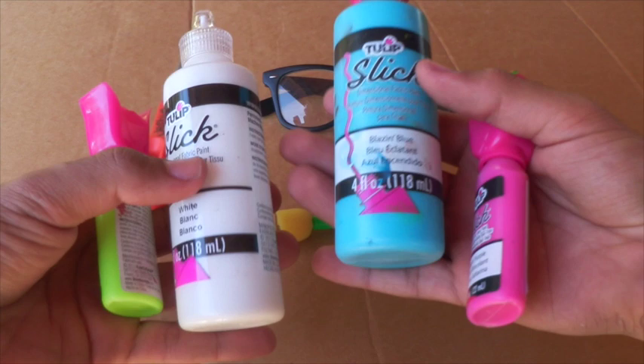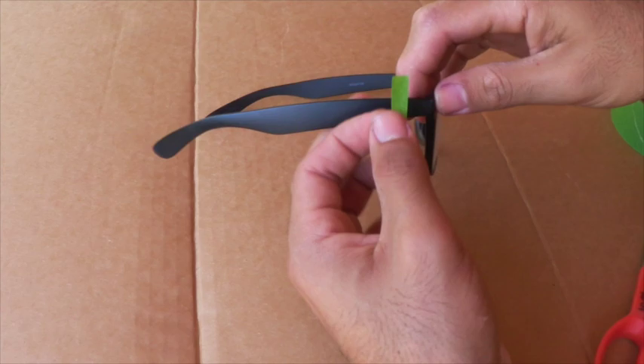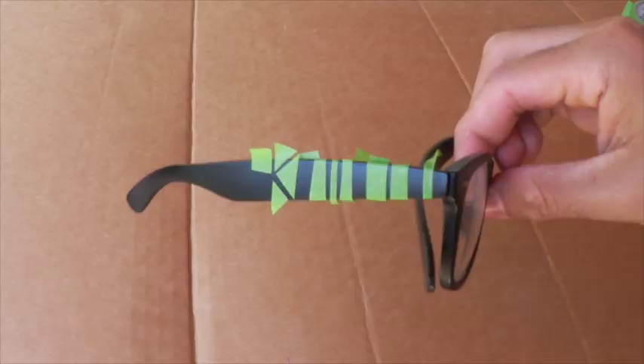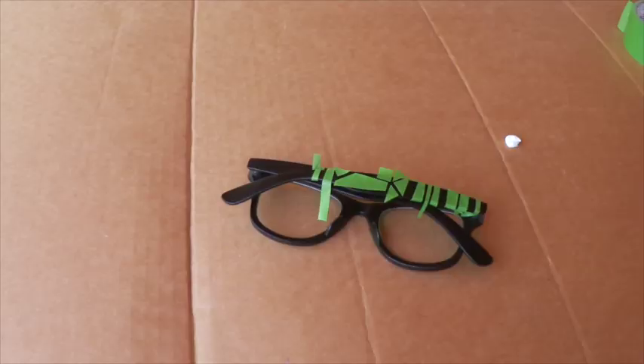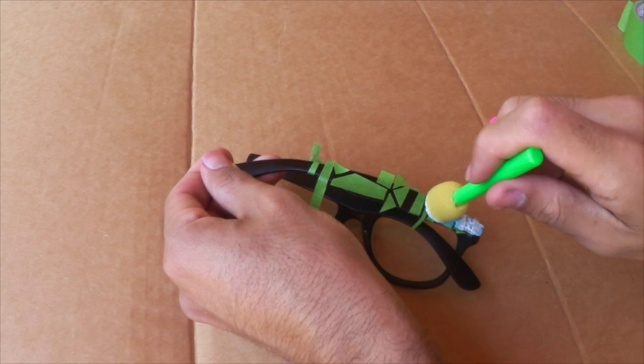So really all you'll need for this project are a pair of glasses and then your Tulip Slick Beads. Now all the rest of the stuff that I have here, I don't really need to use because that didn't work out the way I thought it was going to. First I took some painter's tape and I cut little strips out into geometric patterns and I laid it out all over my glasses. Then I took a dauber and some slick paint and I attempted to make a quasi stencil thing with a tribal pattern.